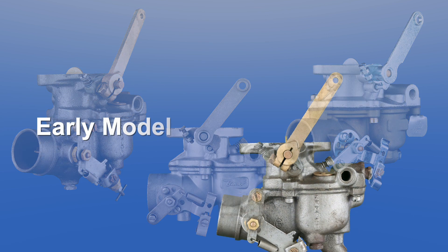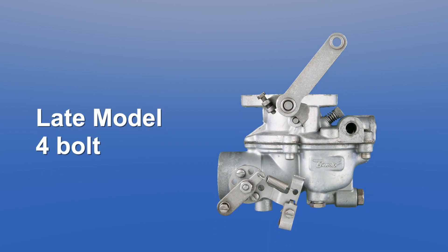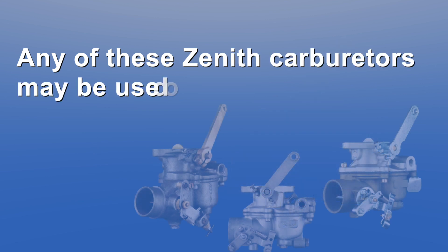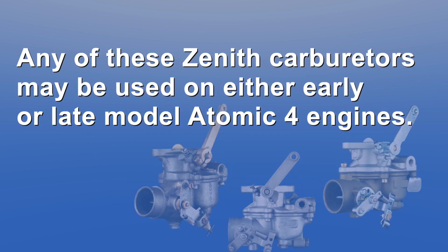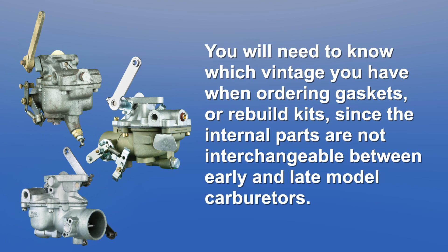These include the early model carburetor, the late model 4-bolt carburetor, and the late model 5-bolt carburetor. Any of these Zenith carburetors may be used on either early or late model Atomic 4 engines. You will need to know which vintage you have when ordering gaskets or rebuild kits, since the internal parts are not interchangeable between early and late model carburetors.